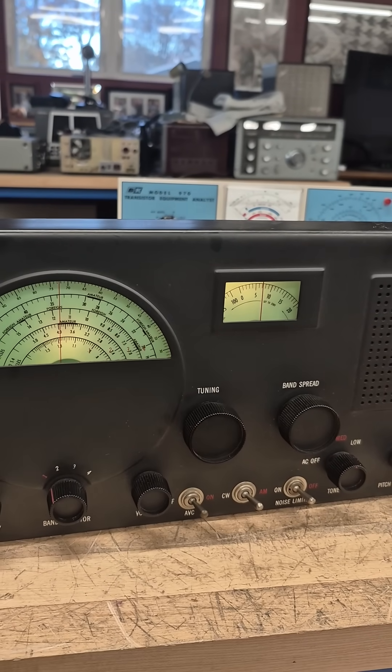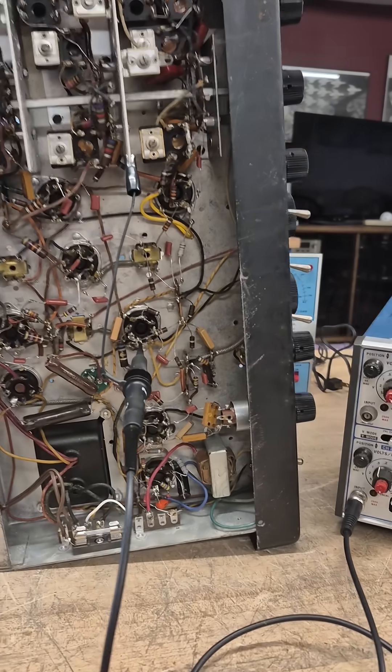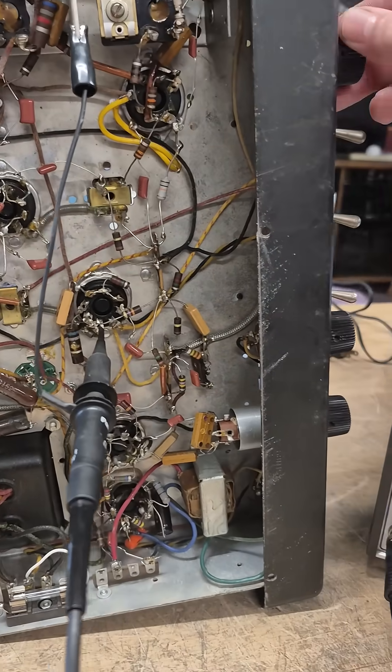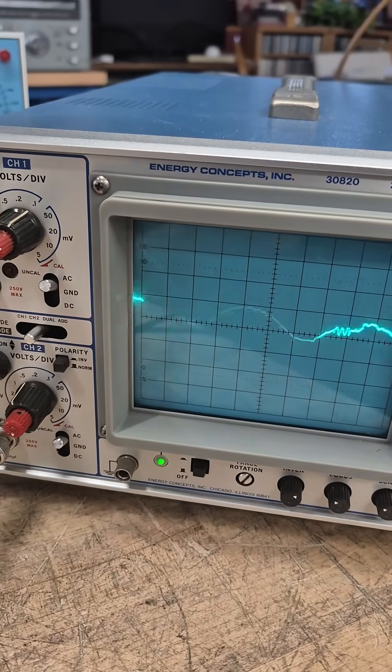Let's pop a scope in there and take a look. I've connected to pin 5 of the 6H6 detector tube. Take a look at the scope.